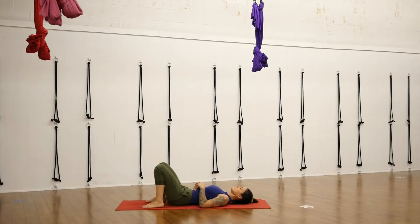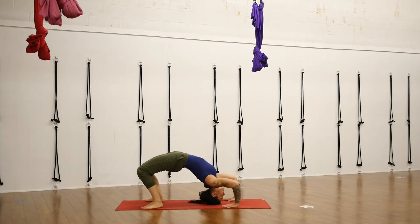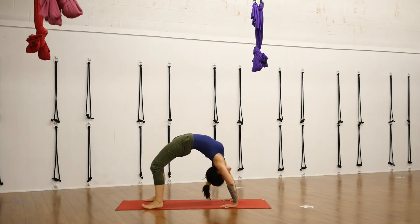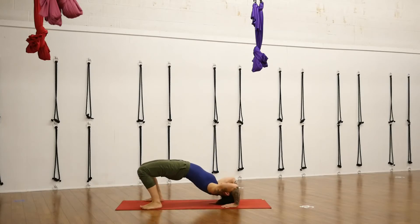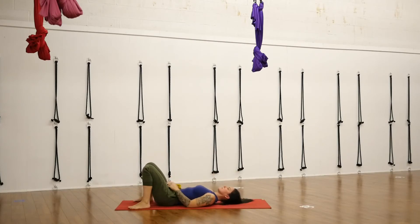Another backbend here — we're going to take Urdhva Dhanurasana. Hands on the floor, or if you've got blocks, put your hands on two blocks. You could stick the blocks against the wall so they don't slide. You could also lift your heels or place your feet on two blocks. Press into the floor or the blocks and press your shoulders back over your wrists. Widen out your feet as much as you need to open up the space in your low back. Work towards straight-ish arms; knees remain bent, knees over your ankles. Bend your elbows, chin to chest, and lower slowly back down to the floor.